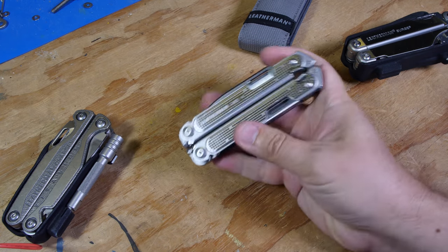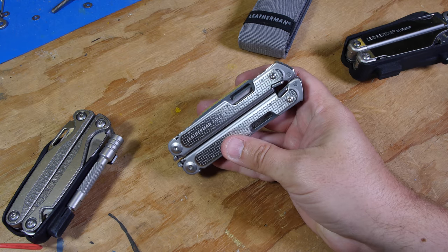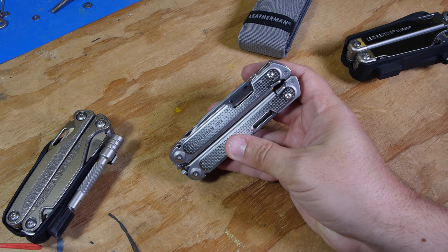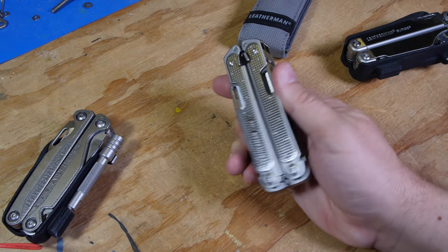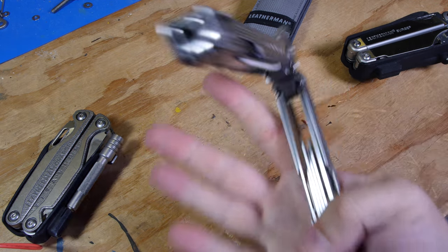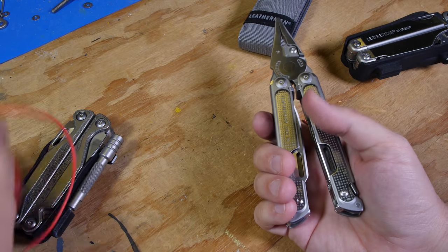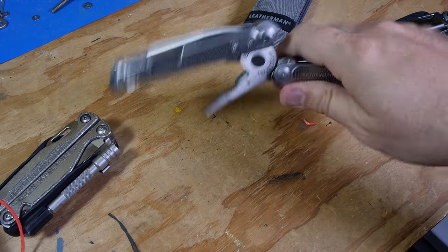I think it's a pretty good tool. I would consider it an entry-level tool — it might be a bit overpriced, so I'd wait for a sale. But otherwise, especially if you like having one-handed operation, which is really handy when you've got your left hand on some wires or something, it's going to be a great feature.